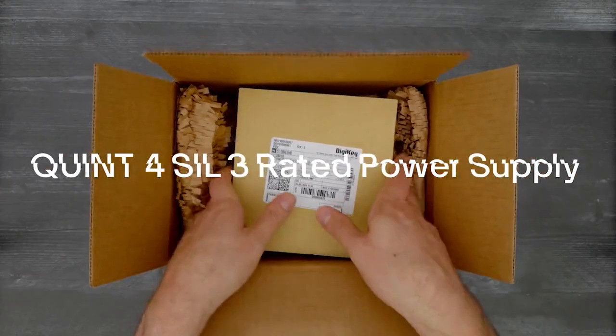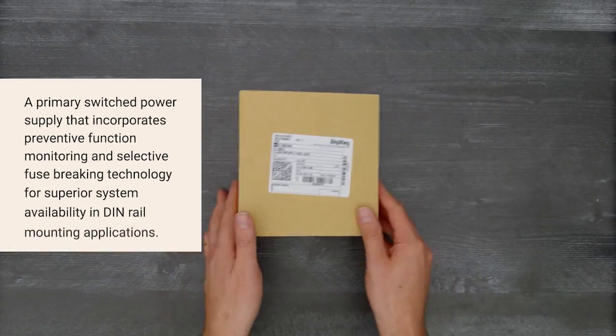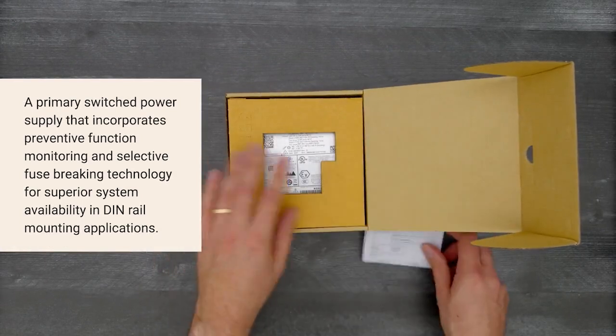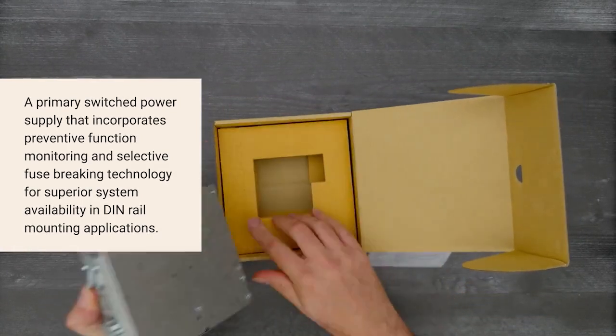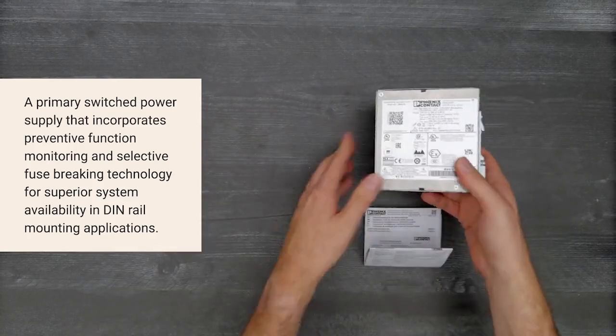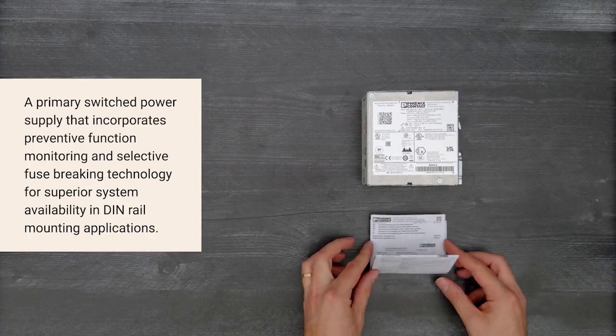It's time for a Digikey unboxing. Let's take a look at the QUINT4 SIL-3 rated power supply from Phoenix Contact. This primary switched power supply incorporates preventative function monitoring and selective fuse breaking technology for superior system availability in DIN rail mounting applications.